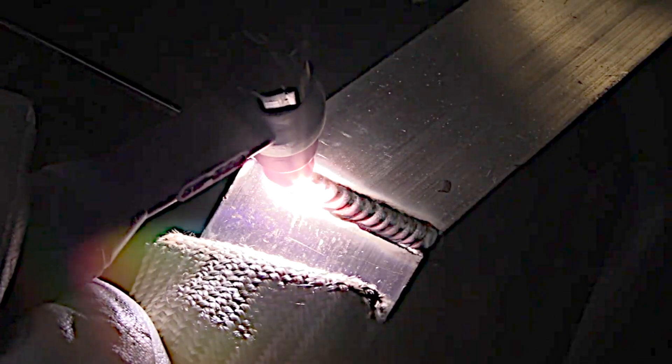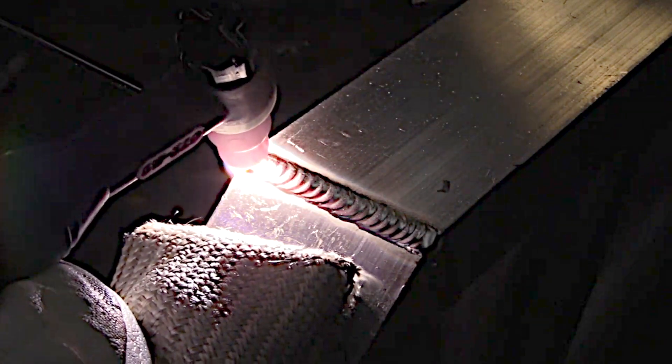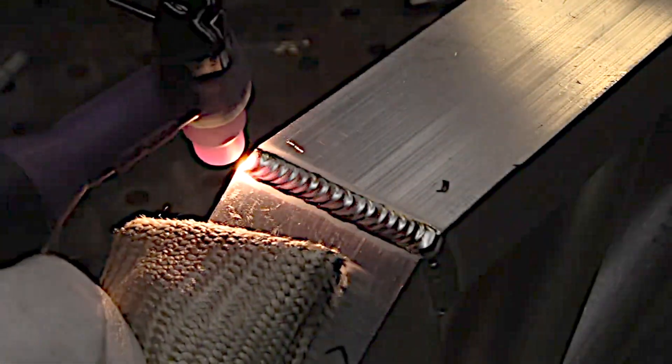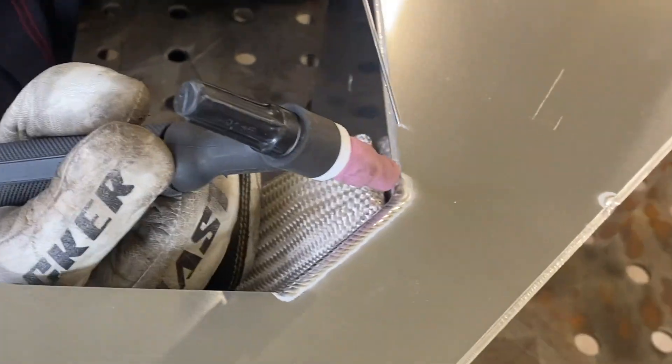On a joint like this that might be sanded off afterwards, you would need that penetration for more strength. And that has been the case on a lot of jobs I've done — they get sanded off afterwards, so you've got to sink that penetration in.